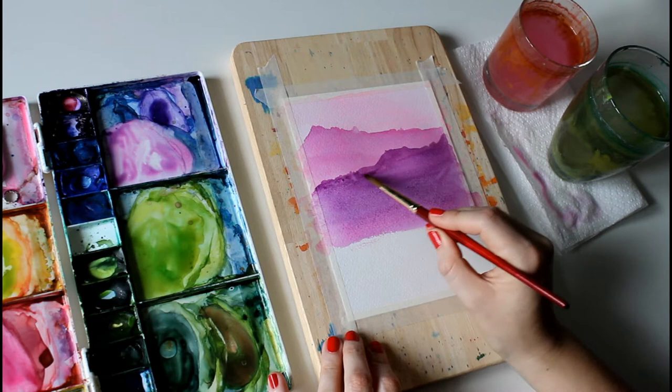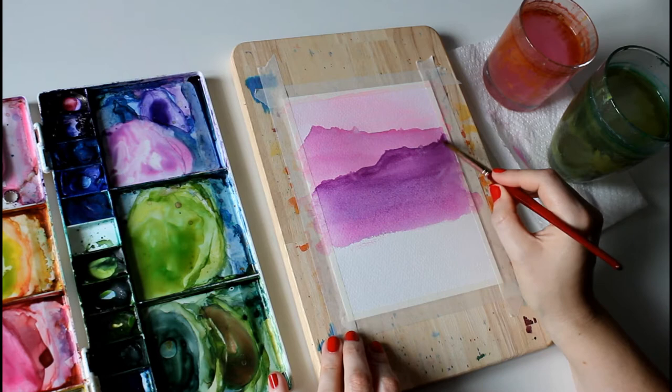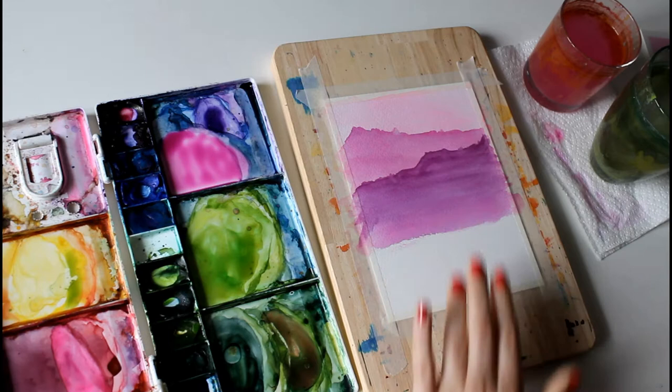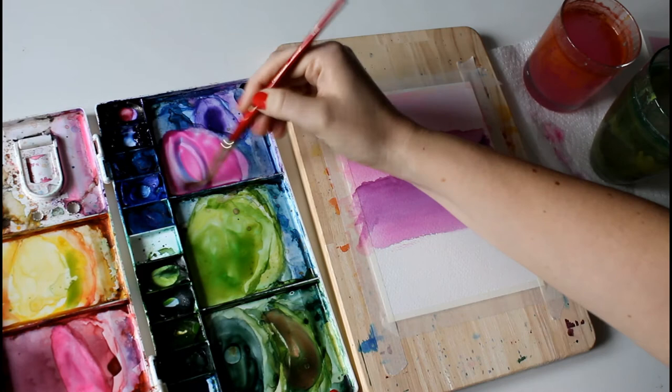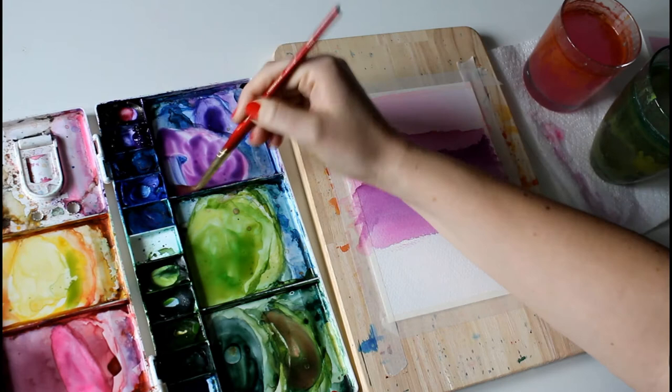Going back and adding in the top with some more detail — I think it looks a bit flat. Ready for the hairdryer again. Now for the next layer we're going to add more prussian blue and aim for a middle purpley tone. Just going to mix up a bit more.